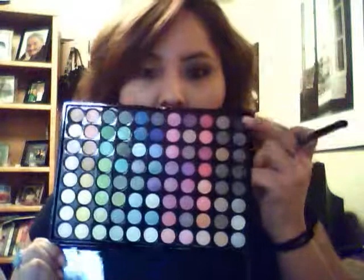Right now I am using my Sedona Lace — I don't remember which one this is but I'll link it below. I already primed my lids and all that good stuff, so let's get started. I am going to be taking this color right here. It's on the brown, so it's like the third one from the black.